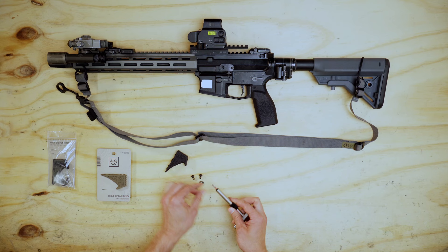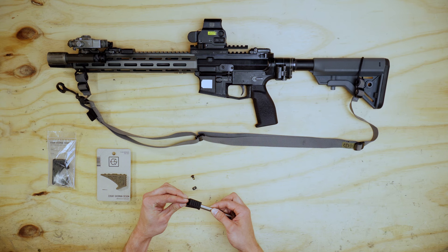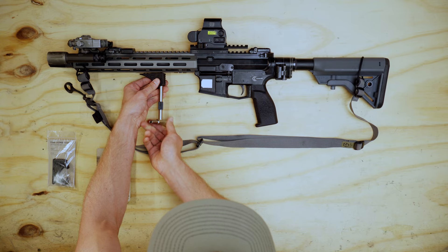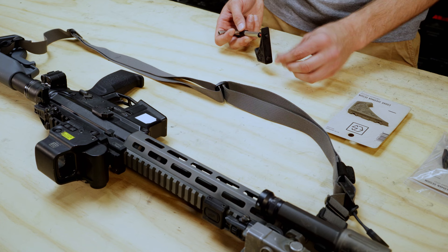What I do first is I grab one of the M-LOK screws and insert that all the way through. Then I'm going to grab a T-nut and try to start threading it as far as I possibly can. If you run into an issue where you can't quite get it threaded on very far, you can always insert this into some of the M-LOK and twist until it gets a little bit tighter. Then I'll take the second screw, insert that through the front face, add the T-nut, and screw that on as far as I possibly can.